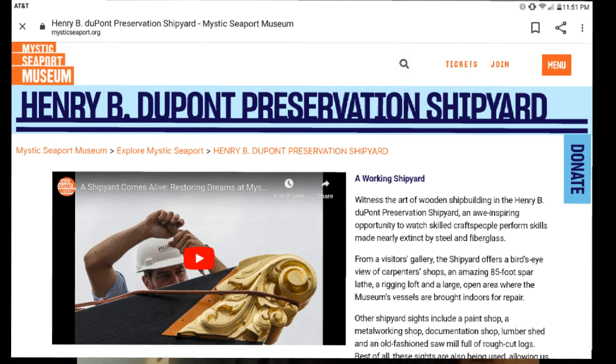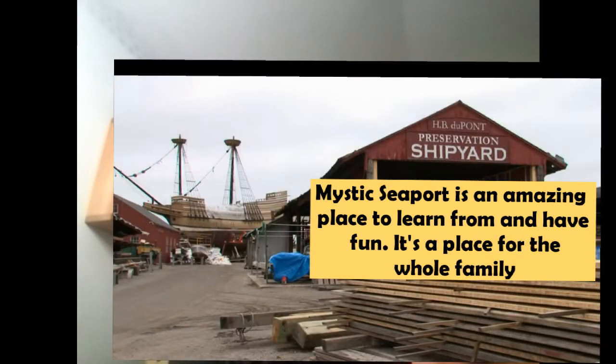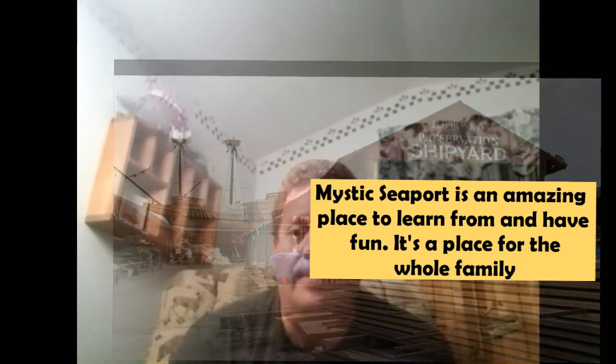I went to the show in Mystic. They have an active wooden boat boatyard, and they have their own sawmill where they cut trees. Every year at the wooden boat show, they sell remnants from the giant boats that they build. So I was able to get some pretty nice white oak for the bowsprit and the frame of the boat at very inexpensive cost, along with some nice pine boards that I was able to use for the planking for the bottom.